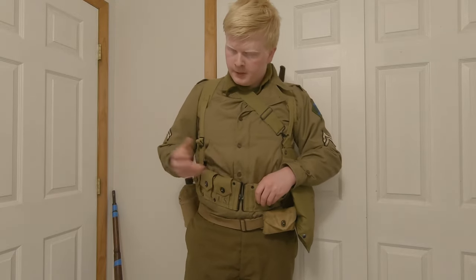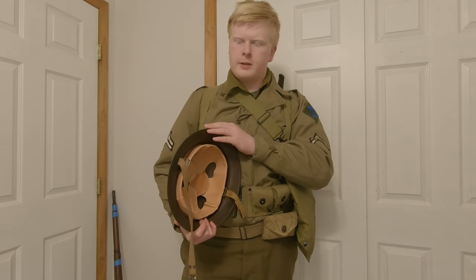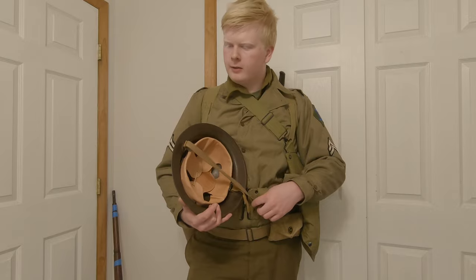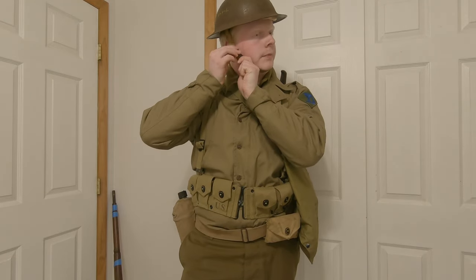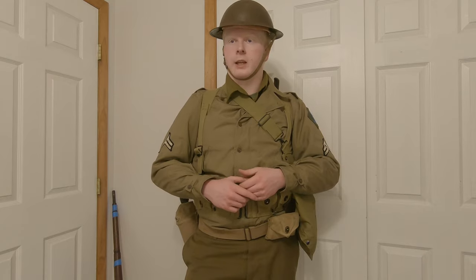Moving to headwear — for early 1942, we've got the Model 1917 A1 Kelly helmet. This was the World War I shell, or a new production shell with the new liner. The liner was a bit inferior but easier to make. The chin strap was a bit better, featuring the nice canvas hook system seen on the M1. The liner is not too adjustable, and not the most comfortable either. The World War I liner was considered better and more comfortable for GIs, but this one could be replaced more easily and is a little more adjustable.